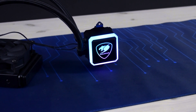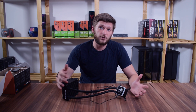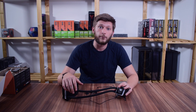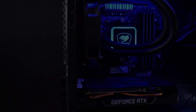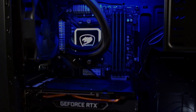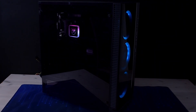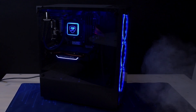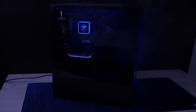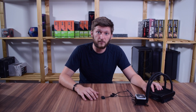Before we look at the numbers, let's separate the specifications from the number crunching and enjoy a couple of b-rolls of the Aqua 120 built into different cases. Now let's have a look at how we make these numbers.